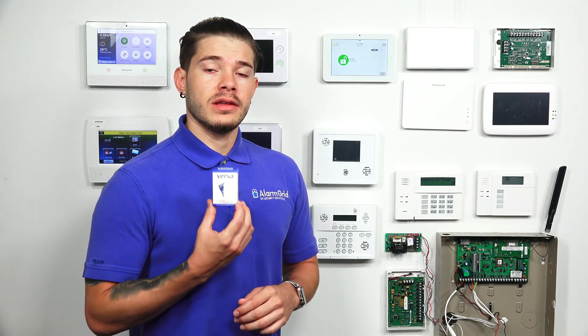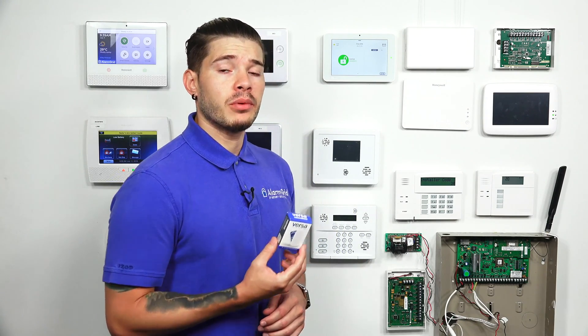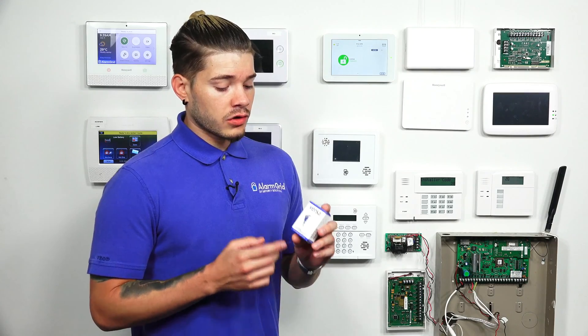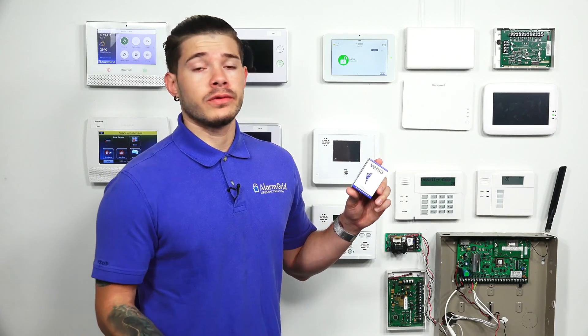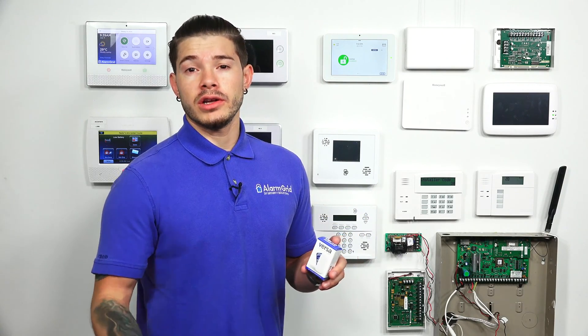This Versa Interlogix sensor transmits at a 319.5 megahertz frequency, which is what Interlogix sensors and most Qolsys sensors work at. There are two other versions of the Versa sensor: the 5800 Mini, which is the Honeywell version, and the Versa 2GIG sensor, intended for 2GIG panels. The Honeywell 5800 Mini is also a Versa sensor just intended for Honeywell systems.